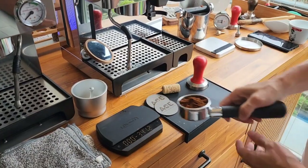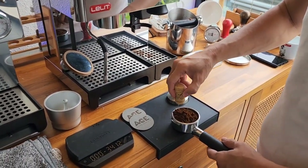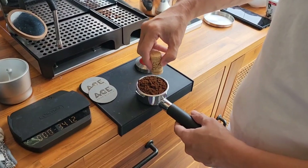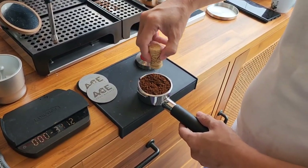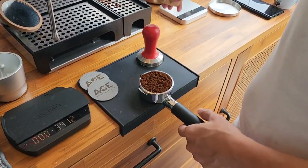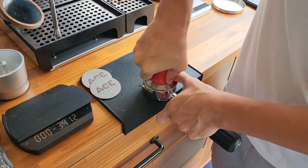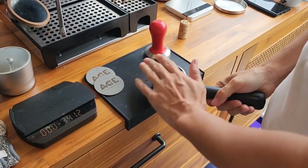And now I'm using a bottomless portafilter. This is PLA570S — check it out, we do have it in stock. WDT is a must, I would say. This is not exactly the best grinder, but it is able to grind super fine. And this one is another tool that I strongly suggest.